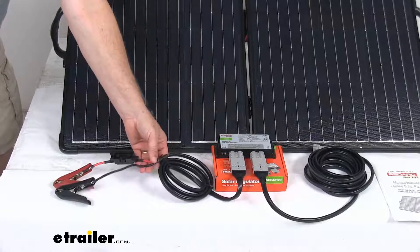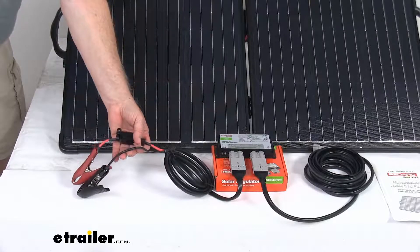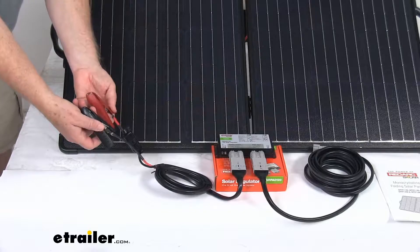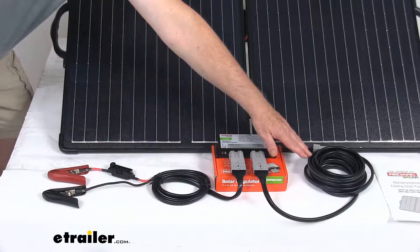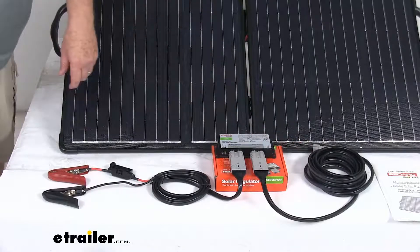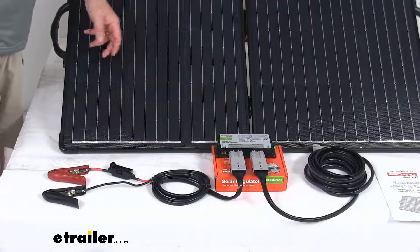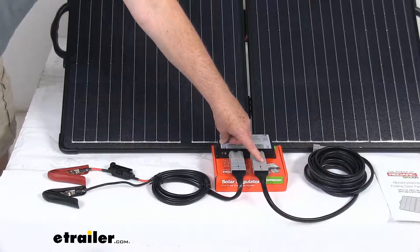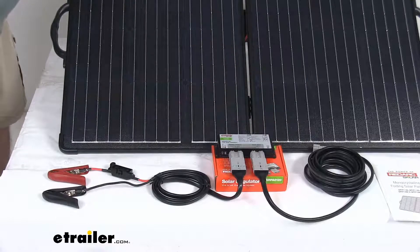The 5 foot long Anderson to battery clamp cable right here — this is what will connect to your RedArc solar regulator. You can see it's plugged in on this side and then your battery clamps will quickly attach to your battery terminals. On the other side is the 16 foot long extension cable. This will let you park your RV in the shade and position your solar panels in the sun for maximum charge. The Anderson connector will connect to the regulator and then the other Anderson connector will connect to the back of the solar panel.